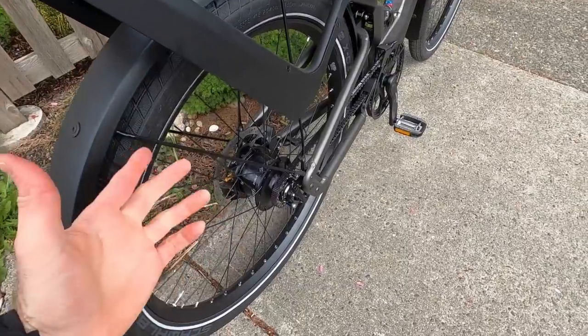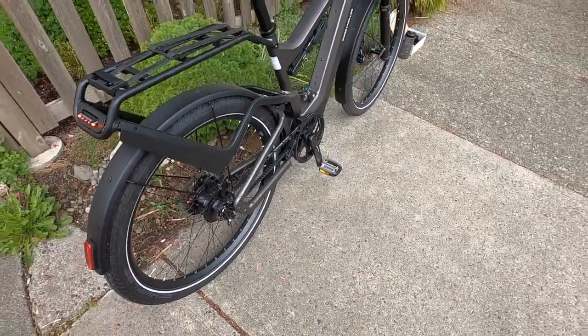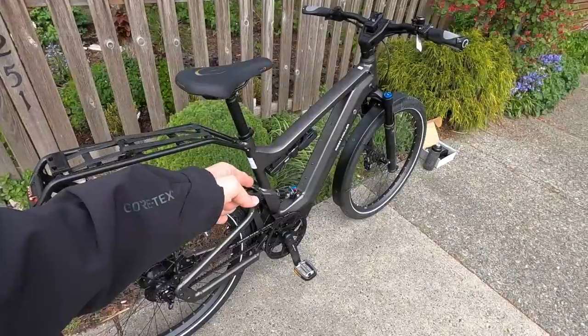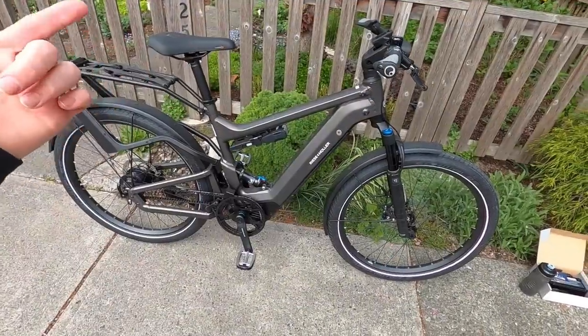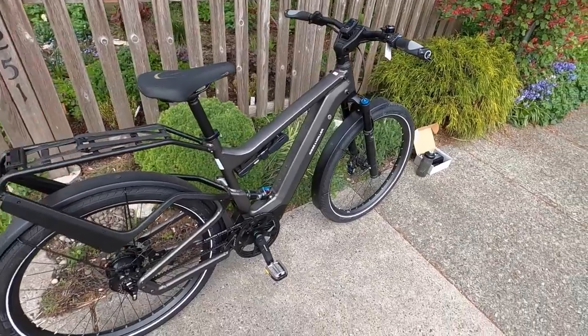This thing is awesome, but it weighs more than the standard cassette derailleur setup, which they do sell. They have like three versions of this bike and they offer the class one, which is what we're looking at here with the Bosch Performance Line CX. It's the high torque motor, but they also have the Performance Line Speed. So you could get this in class three, making it an awesome commuting or potentially touring electric bike.